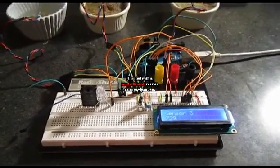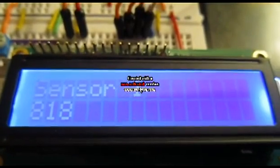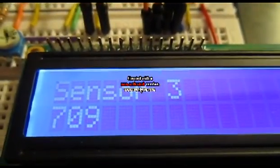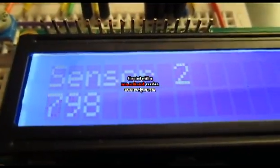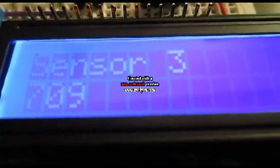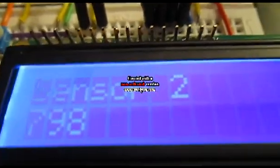We can take a closer look at that display. This is the LCD — it's cycling through each sensor. The first sensor is in water, that's why it's the highest. The second sensor is in pretty moist soil, at 798. And the third is in slightly drier soil, coming in at around 709.